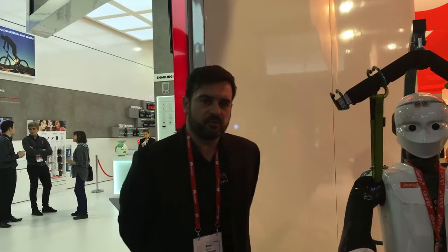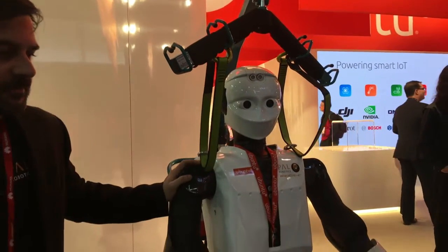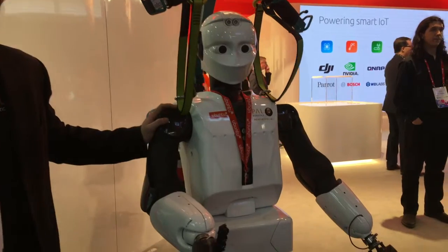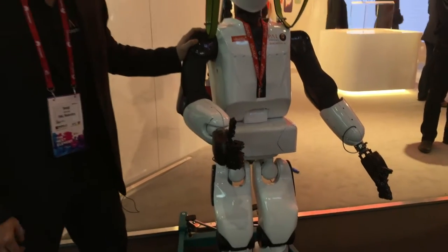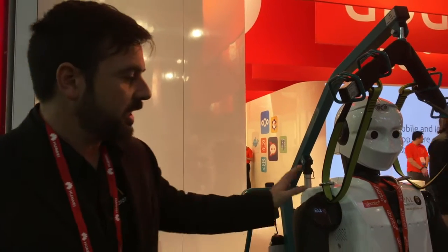We are Power Robotics and we're running Ubuntu in all our ecosystem. All our robots have the same software base — we're using Ubuntu and on top of that we're using ROS. We've got a quite large portfolio of products.